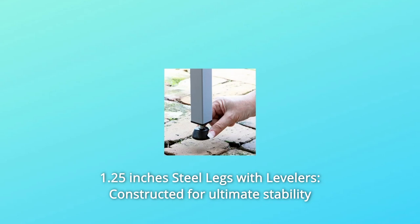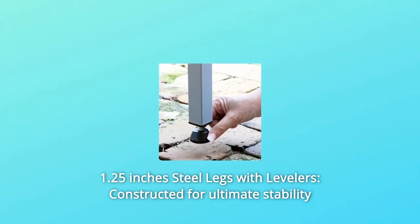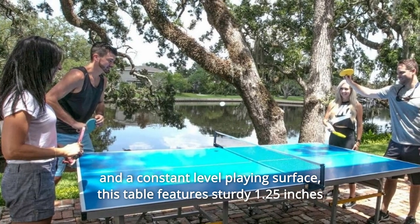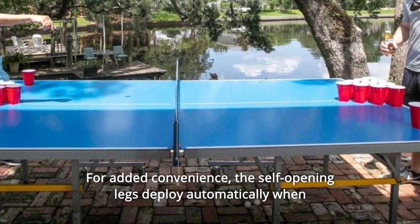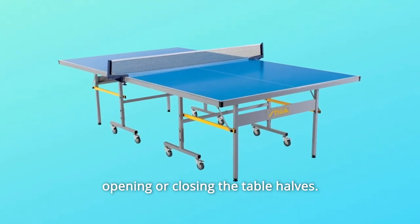Number 6: 1.25-Inch Steel Legs with Levelers. Constructed for ultimate stability and a constant level playing surface, this table features sturdy 1.25-inch square steel legs with a welded cross brace and adjustable leg levelers. For added convenience, the self-opening legs deploy automatically when opening or closing the table halves.